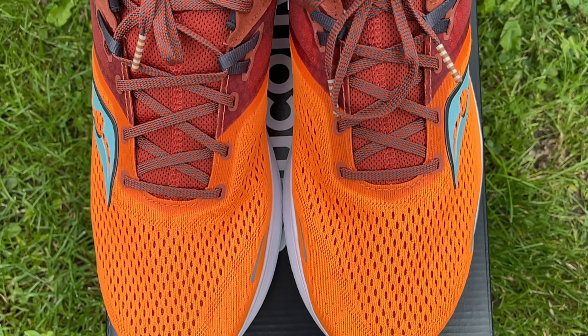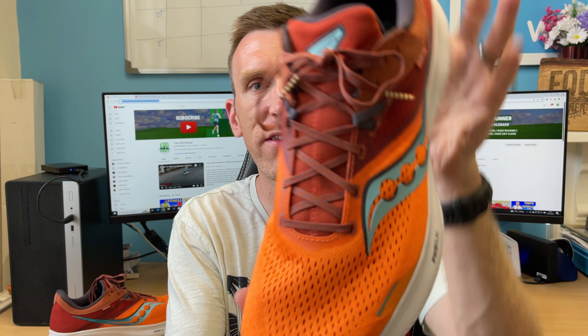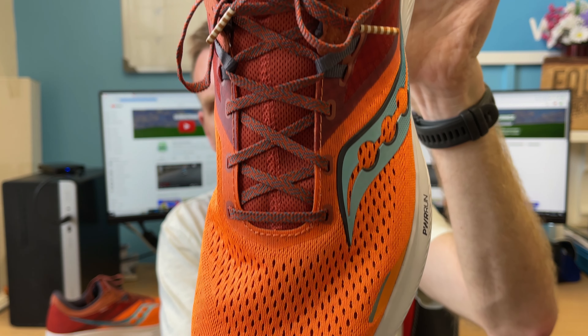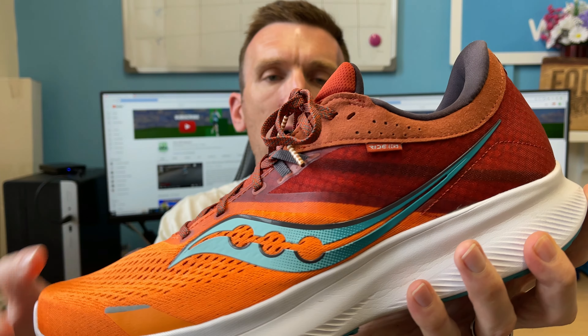Lacing — I like this lacing. I've talked a lot in recent shoe reviews about stretchy laces; these are not those. There's a little bit of grit to them, which is good. When you cinch them down they feel good — they didn't lose tension and felt as good at the end of the run as they did at the start. Standard lacing system running all the way up, with one eyelet loop using a bit of fabric, and then an extra eyelet at the top if you want to do the runner's knot.